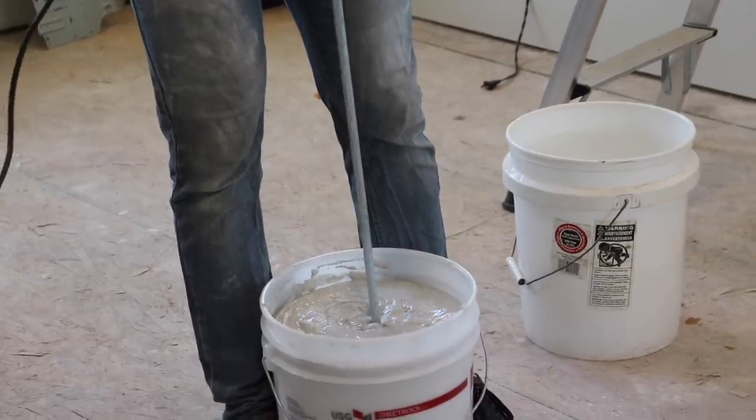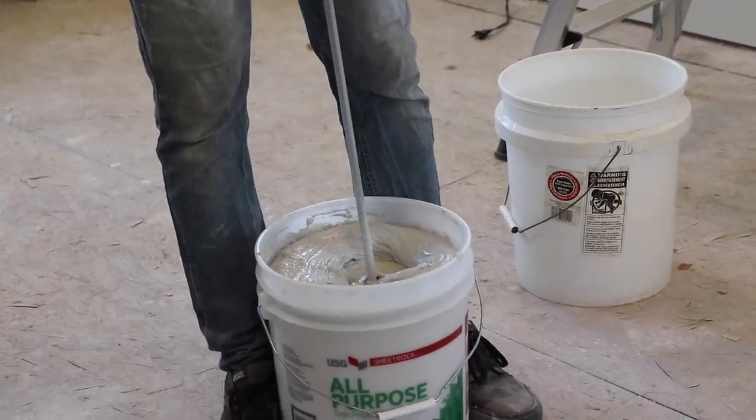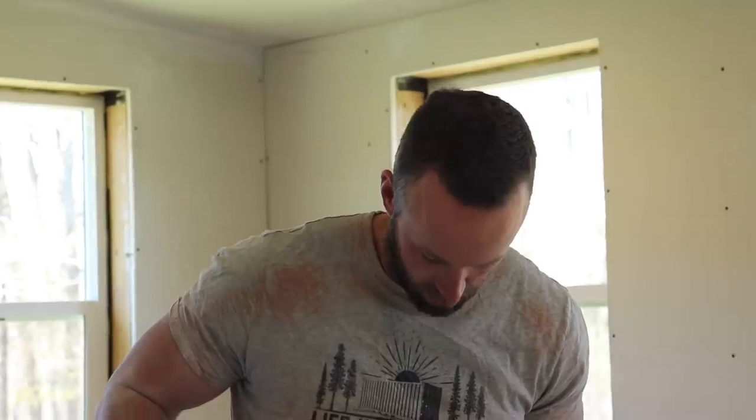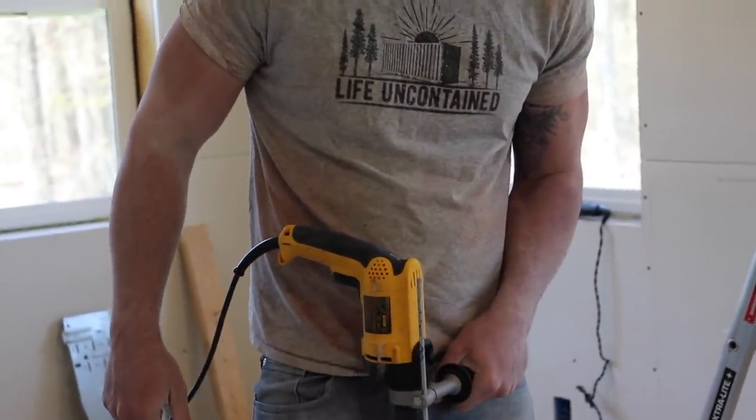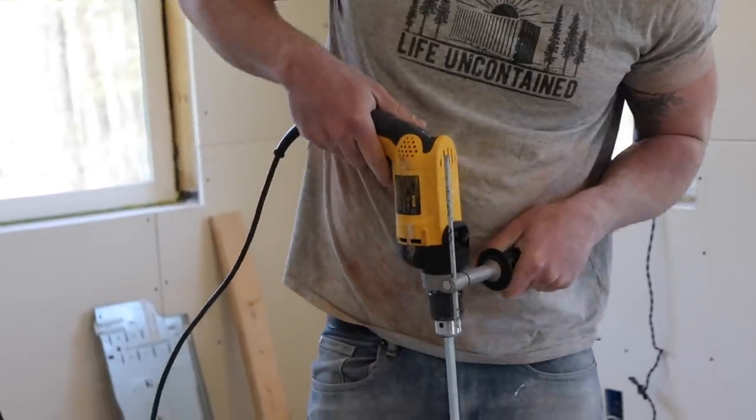I feel like this is going to go everywhere. Oh my god. This might be a little much for this drill. Okay, all right, back to the other one.